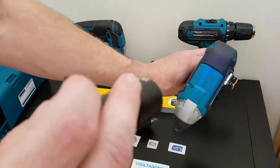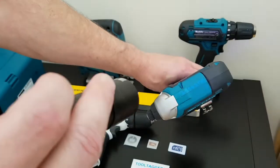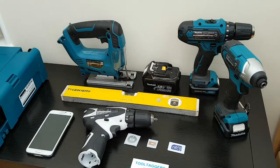Drills or smaller hand tools — easy enough to write on, and yeah they may rub off, but they're very easy to write on again.